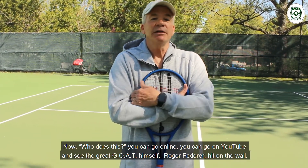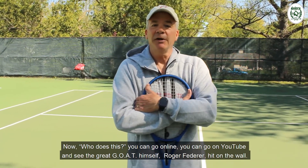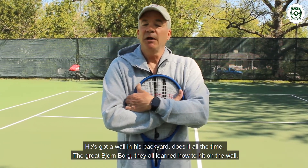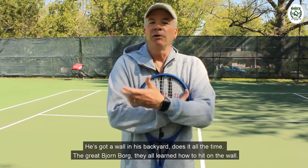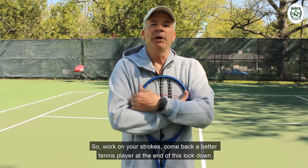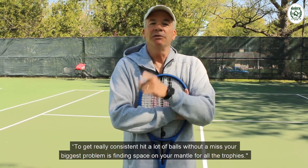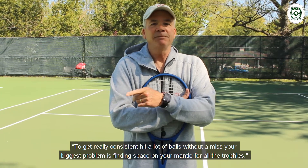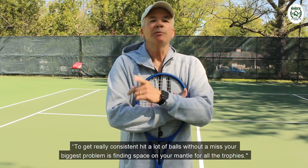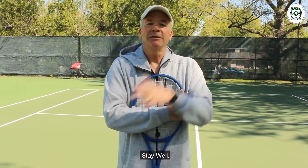You could go on YouTube and see the great GOAT himself, Roger Federer, hit on the wall — he's got a wall in his backyard and does it all the time. The great Bjorn Borg — they all learned how to hit on the wall. Work on your strokes and come back a better tennis player at the end of this lockdown. To quote the great Vic Braden: if you get really consistent and hit a lot of balls without a miss, your biggest problem is finding space on your mantle for all the trophies. Stay well.